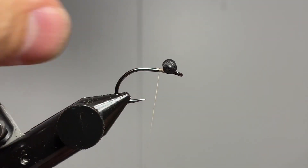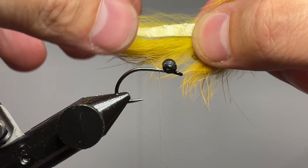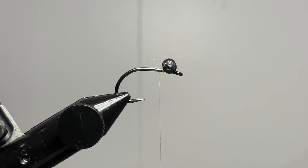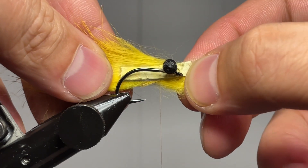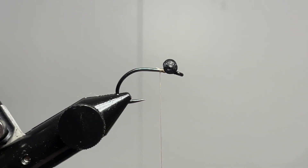Now that we have that tied in nice and tight, we're going to go ahead and grab some zonker strips. We're going to measure them out to be one full hook length of leather. Go ahead and trim that off, then come back and measure again to make sure you have consistency in your flies. I cut mine just a little bit too long so I'm going to trim off just that little bit of tag end so I can really focus on consistency.